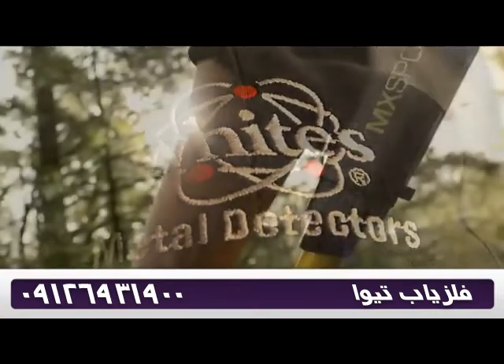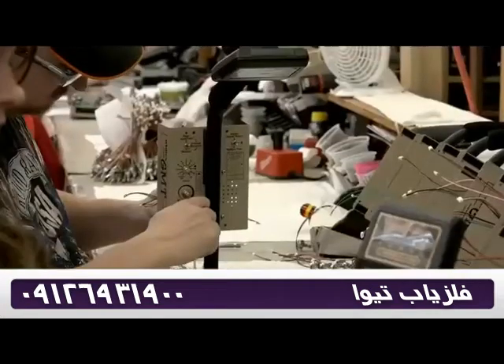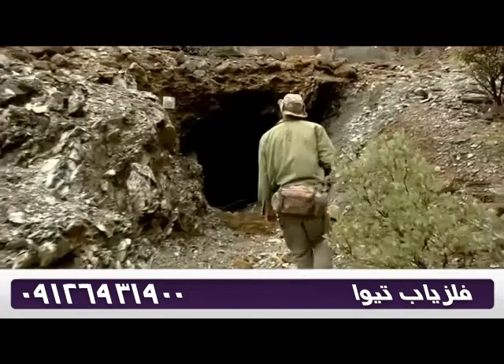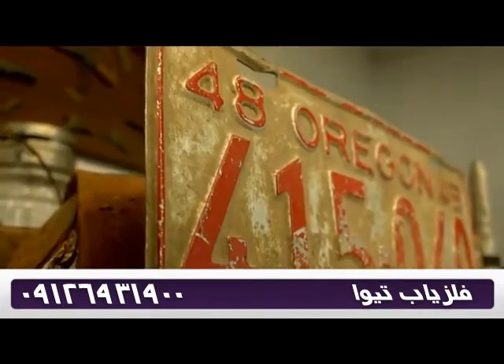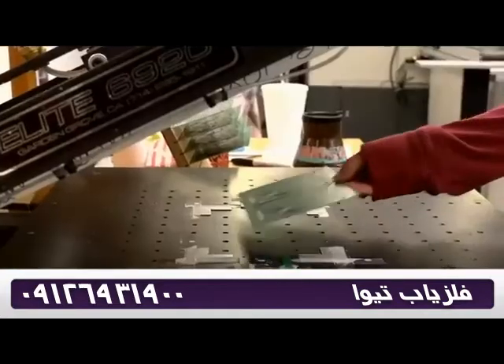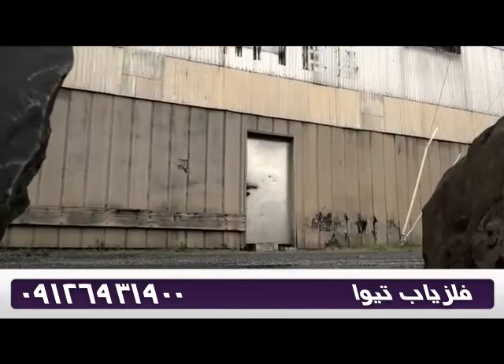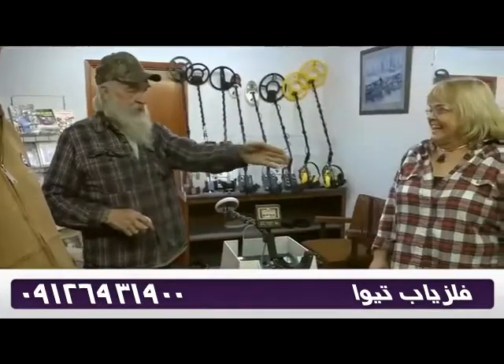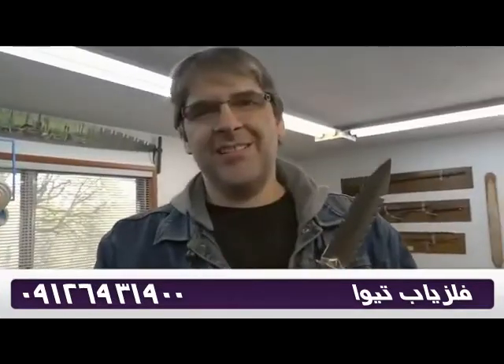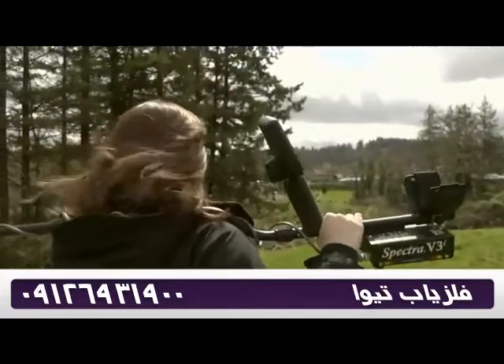White's Electronics metal detectors — we build them for you. Your adventure, your story, your connection to the past. This is what drives us. It has since 1950. Over the years we found our treasure: our customers. So get out there and find yours.